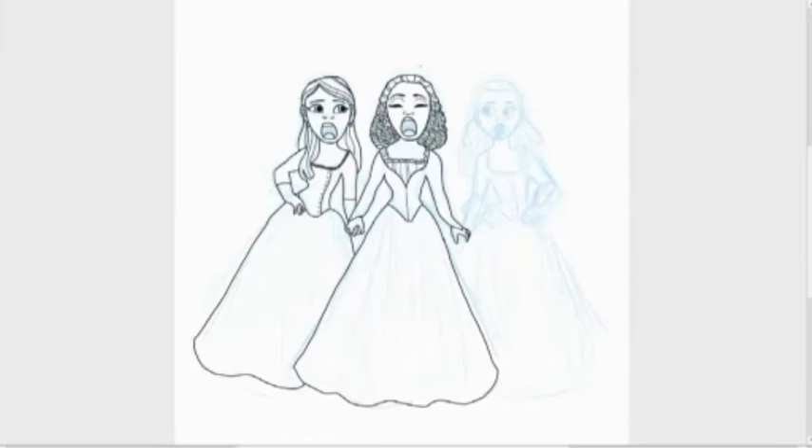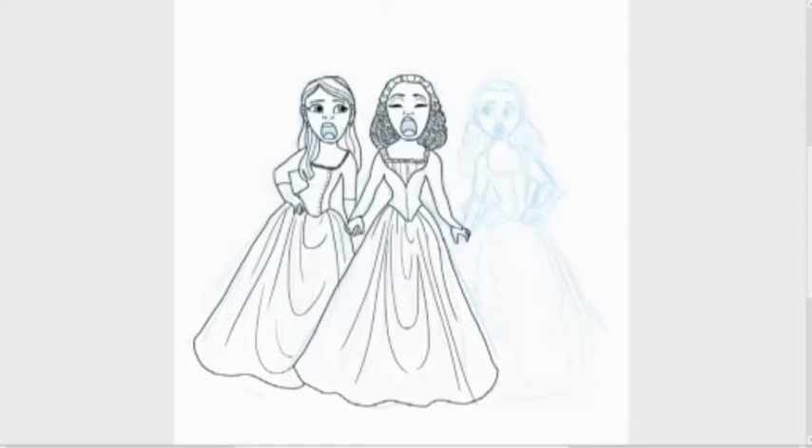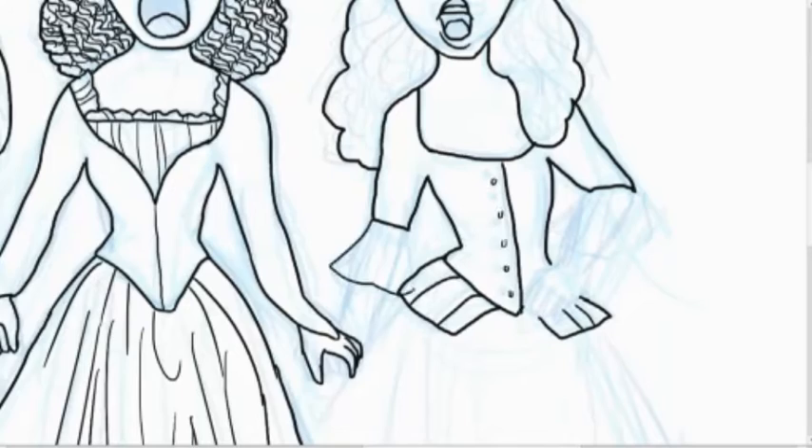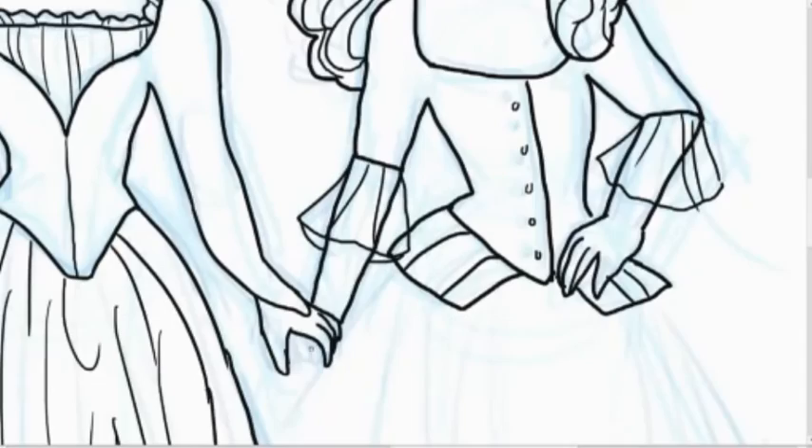With Angelica's hair it might look kind of sloppy — the curls I was doing, I was just making little S-shape lines. But the thing is her hair is such a dark color that once it's colored and then shaded on top of that, you really don't notice. At least in my opinion it's good enough.